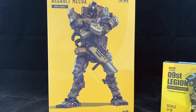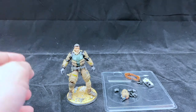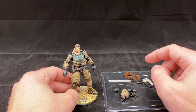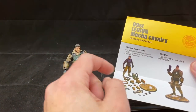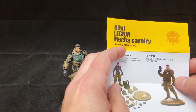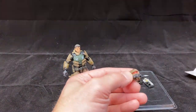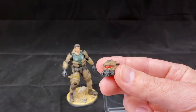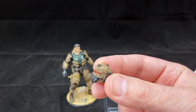Now we have the Company Commander out of the box and he is pretty cool looking — far more detailed than I expected for a figure this size. We can go over the accessories real quick. It comes with a little sheet showing the display options. Everything strips off him — you can have all these different armor pieces and weapons. This is him fully armed without his helmet, and I thought this helmet was pretty cool. It's definitely got that Titanfall look to it.